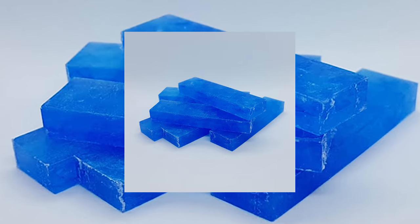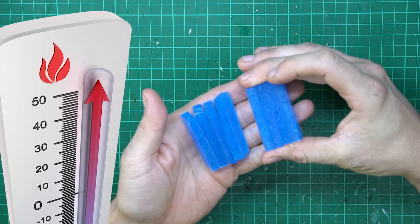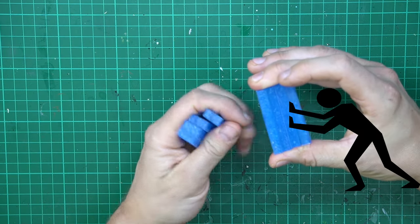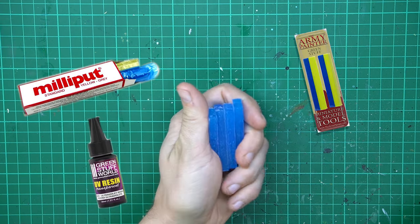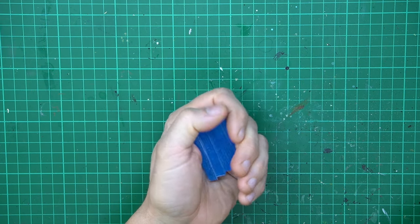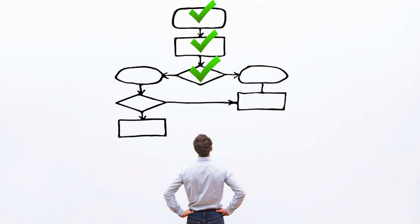First of all, what is Bluestuff? Bluestuff is a thermoplastic molding material that you can use by simply heating it up and pressing a subject of your choice into it. And when it has cooled down, you can put whichever epoxy putty or resin that you prefer into the mold. And when you're done, you can just redo it with another piece. It's totally reusable. It sounds very easy and it really is. I'll go through the process step by step and show you the different ways to use Bluestuff.